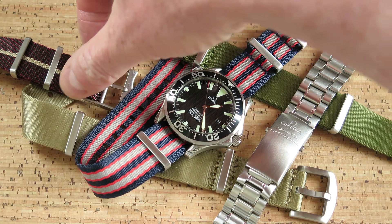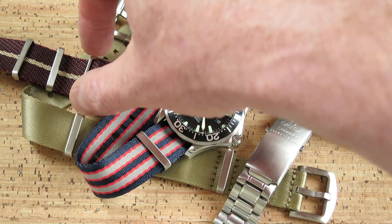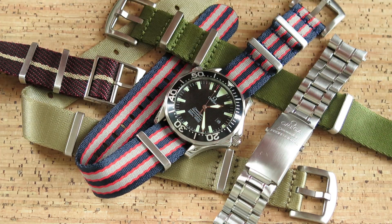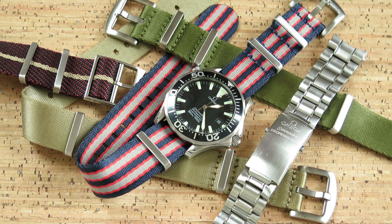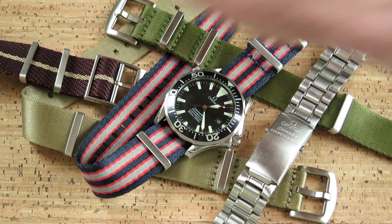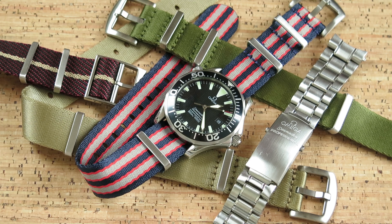I knew it was going to work well on the khaki and green straps. This particular strap over here is actually a 22mm NATO, which I've bought to try. I'm actually going to try this on a Rolex Sea Dweller just as a comparison — when I can be brave enough to take the bracelet off that Sea Dweller, I'm going to put this NATO on just to see what it looks like.